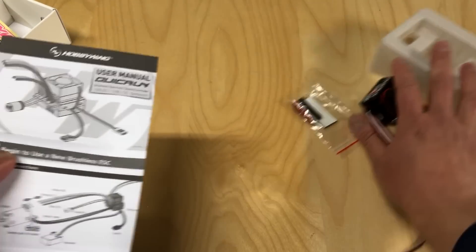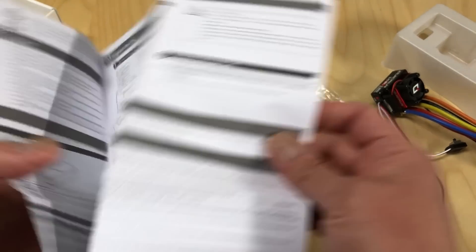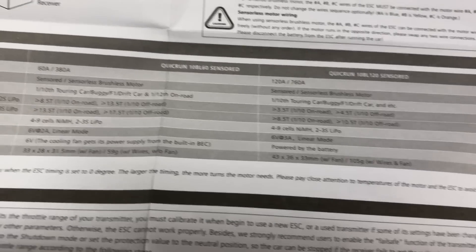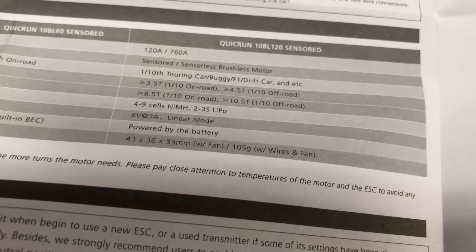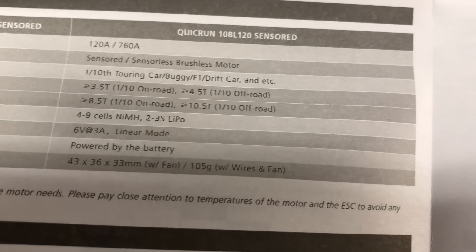Let's take a look at the manual real quick. I noticed the manual was different than the V2.1 manual, so I guess they are different products, even though they look very similar. It tells you how to install it, and the specs show it runs four to nine cell nickel metal hydride, 2s or 3s LiPo capable, with a 6 volt 3 amp BEC — really nice. It's sensored or sensorless and it's made for touring, buggy, F1, and drift — really meant for on-road or off-road. On 2s LiPo you can run down to about a four and a half turn motor.